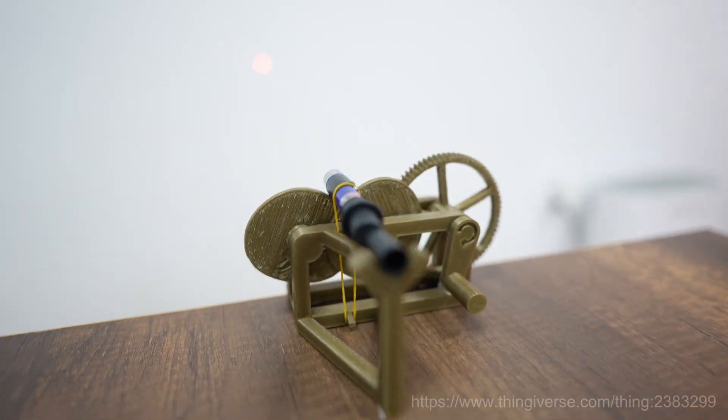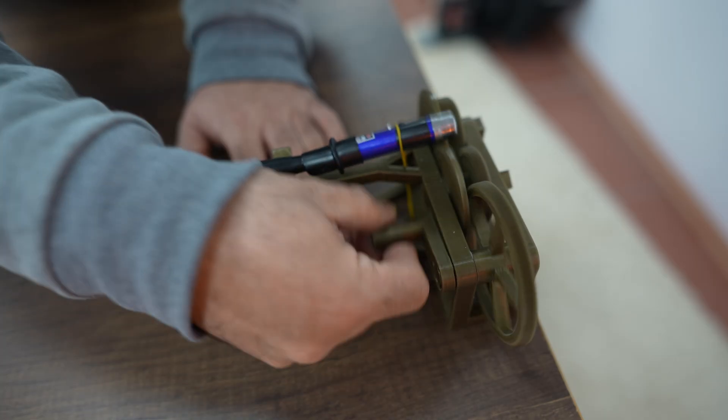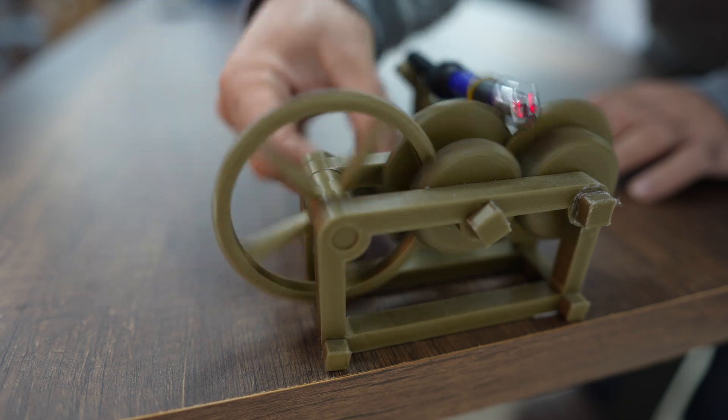I've got this mechanical gadget here, and I've attached the laser pointer to it. The gadget moves the laser beam in a specific pattern, and when it reaches a certain speed, it creates a star projected right onto the wall. The frameless laser harp works on the same principle.